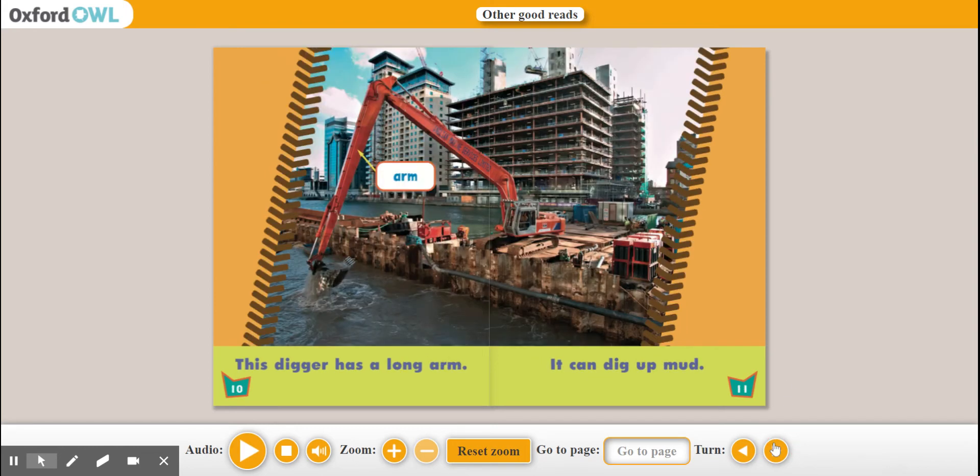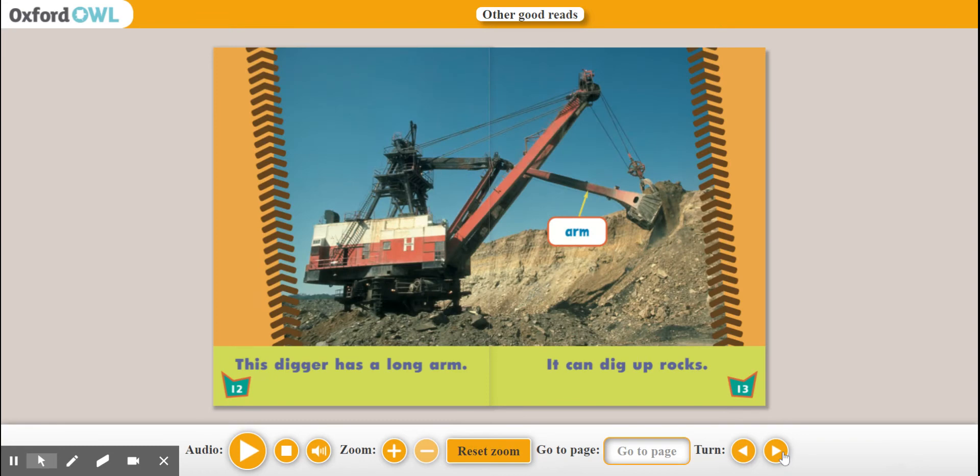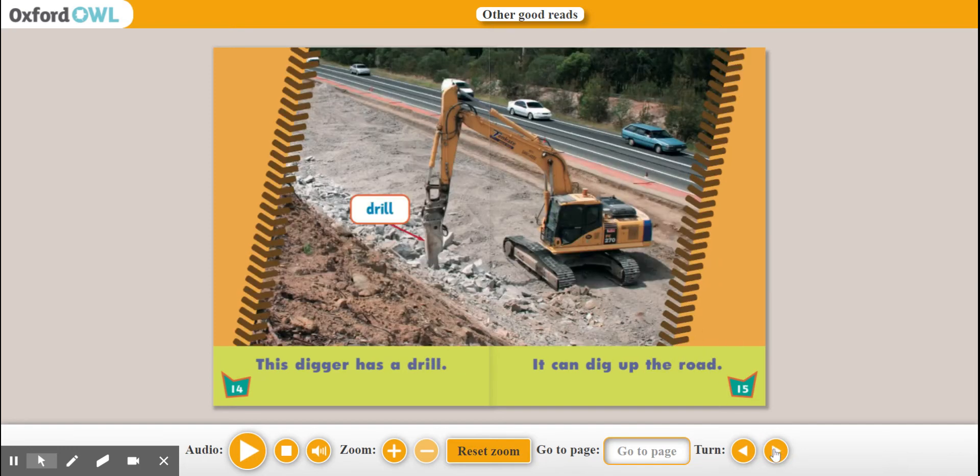This digger has a long arm. It can dig up mud. Arm. This digger has a long arm. It can dig up rocks. Arm. This digger has a drill. It can dig up the road. Drill.